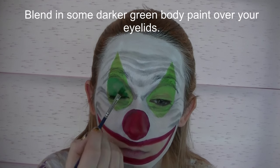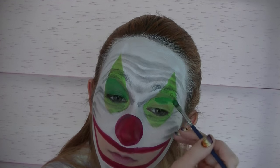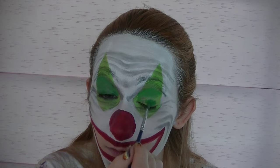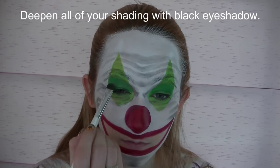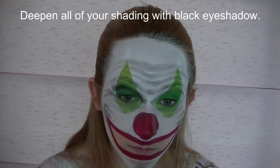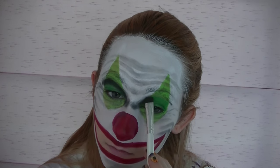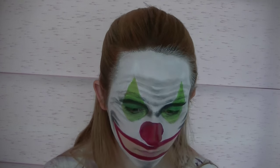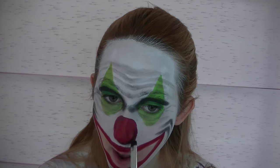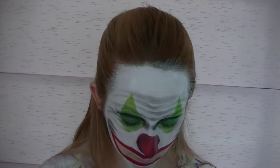Now I'm going to be blending a darker green over the part of my eyelid that is below the clown's eyebrow, just to darken that in a little bit, and also add just a tiny bit underneath my eyes. Now I'm going to be deepening all of my shading with some black eyeshadow, really focusing that underneath those eyebrows — where I put the dark green — and all the way in through the center. You want that to be really nice and dark. Also shade around the perimeter of your circle nose.